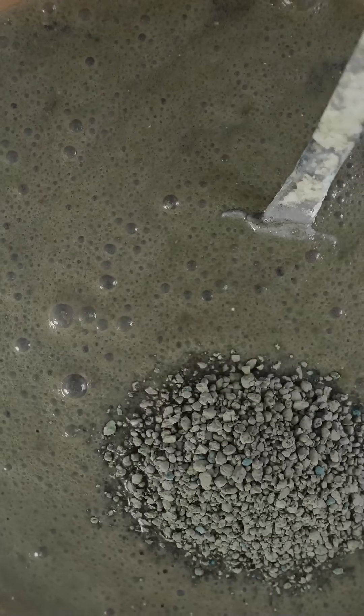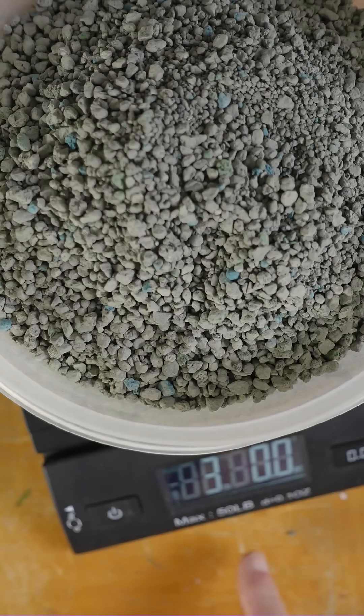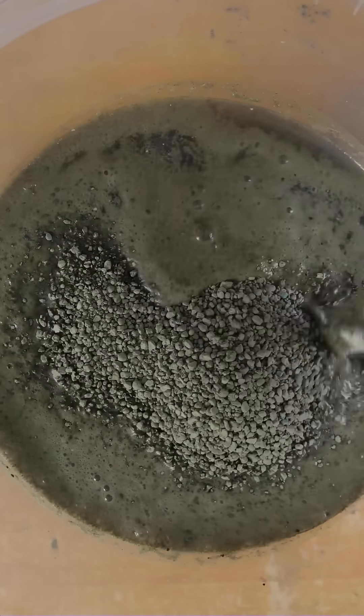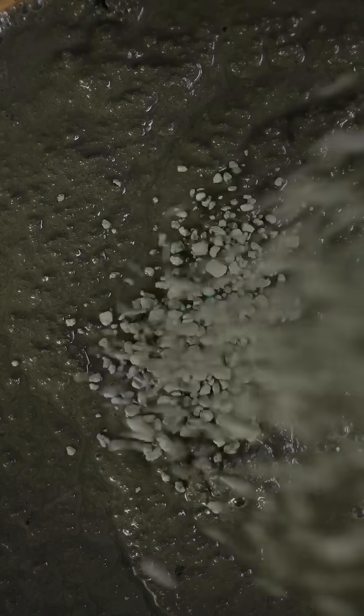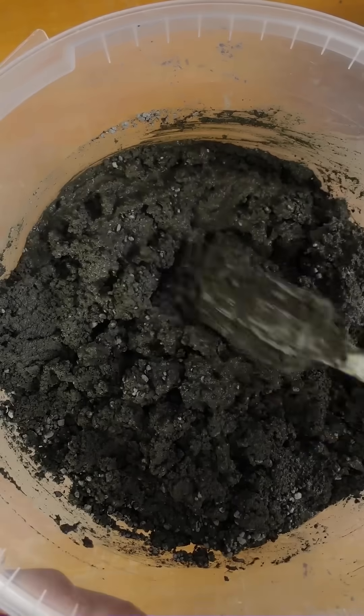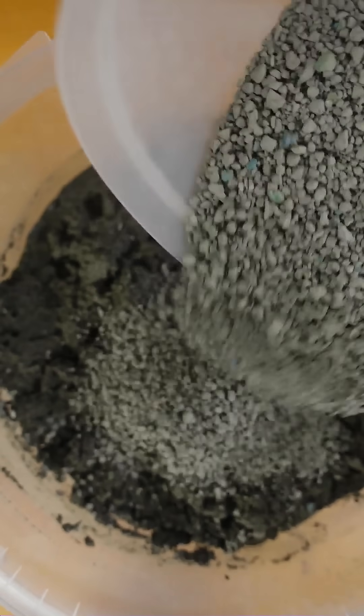We're going to need more kitty litter — still soupy. This is a total of six pounds of kitty litter and that's not going to absorb it. So this is three pounds making that a total of nine pounds. I'll stir that in. I'm still getting the snap crackle pop effect. Three more pounds for a total of 12 pounds. I think we're getting close to what we need. So this is 12 pounds of kitty litter and a gallon of water.